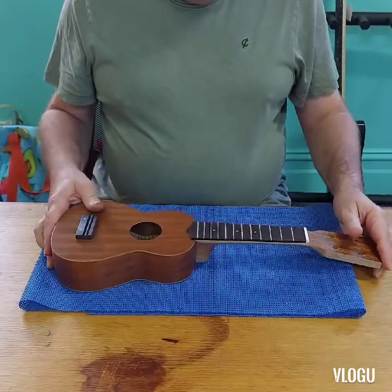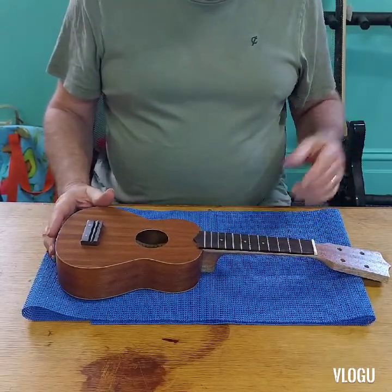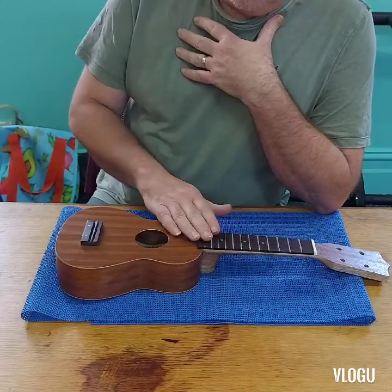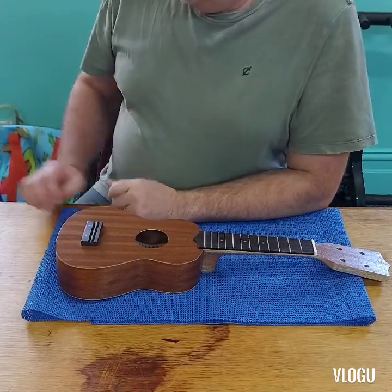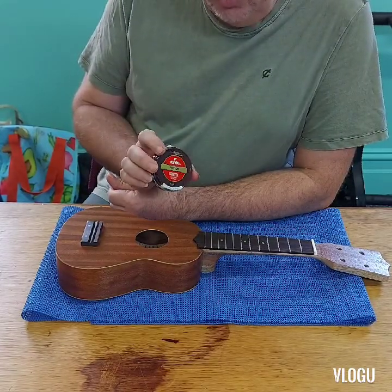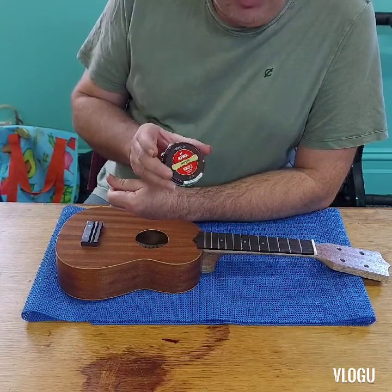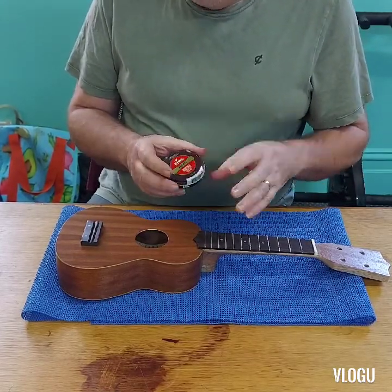With the fretboard there are a few things you can do. You could spray it — although with walnut and any dark fretboard we tend not to spray them. You would spray it if it was a maple fretboard. You can put an oil finish on it — there are all sorts of different oil finishes on the market. If you don't have any oil and don't want to go out and buy any, you can use a little bit of wax or boot polish. It's basically wax with some waterproofing in it.